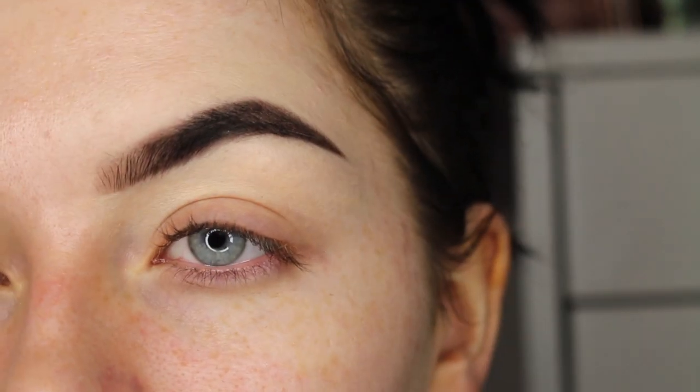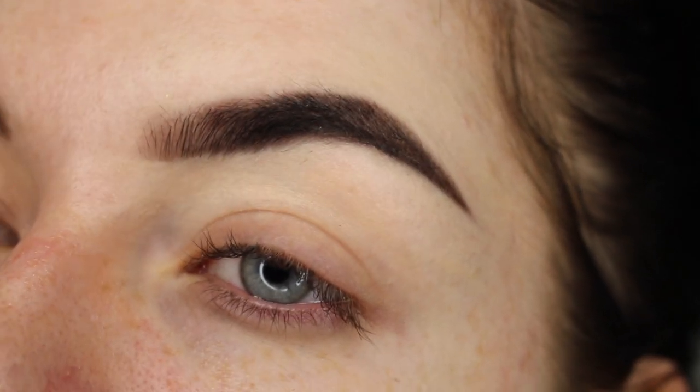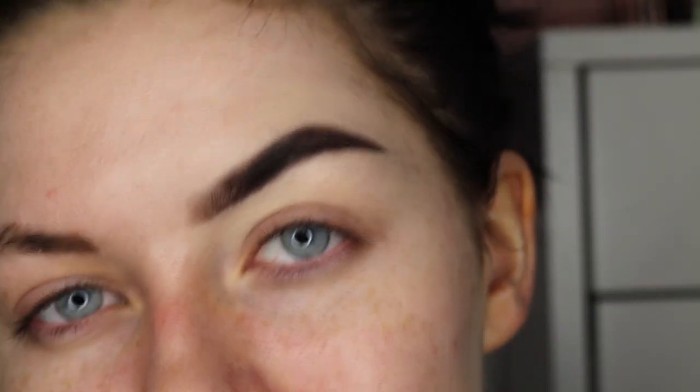That is basically how I do my brows. I've not got any other makeup on so it looks a bit unblended, but normally I would just blend the concealer into my foundation. That is basically how I do my eyebrows — I'm really not good at eyebrows but you guys wanted to see a brow tutorial, so here is what you get. Thanks for watching and I will hopefully see you next time, bye!